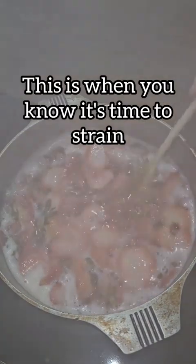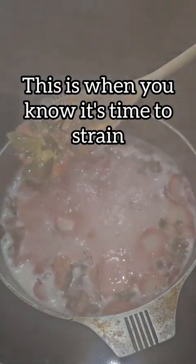You're also going to want to have all of your lids in a separate pot and bring those to a simmer, just so that they're nice and hot when it's time to put your jelly in jars.